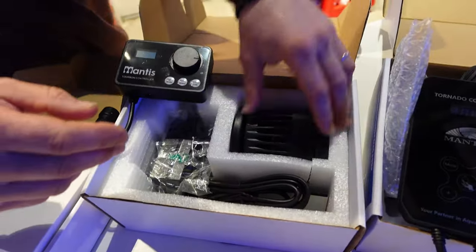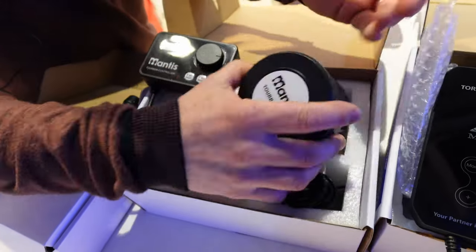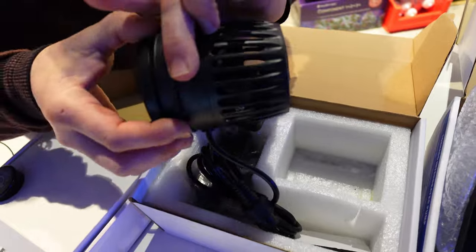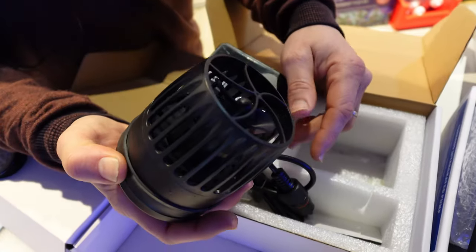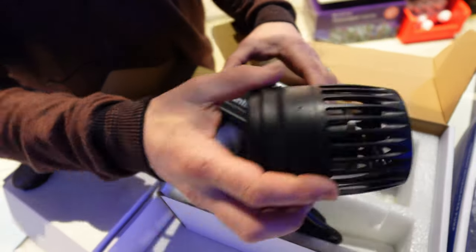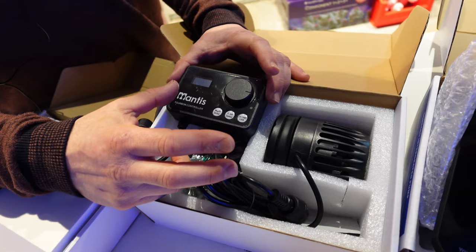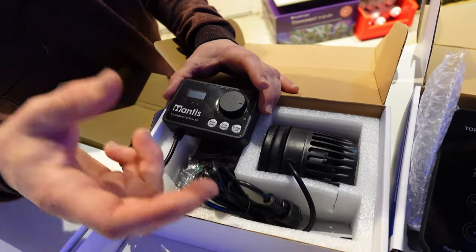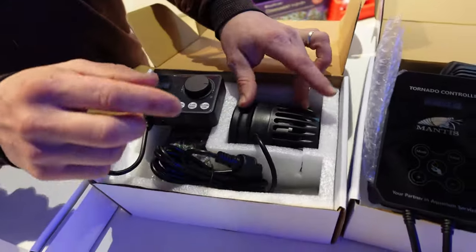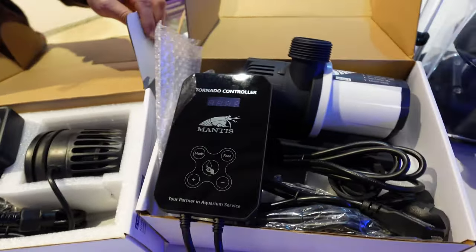On va passer aux pompes de brassage Matisse. Petites pompes qui sont sur aimants. La grosse va jusqu'à 18 000 litres/heure et la plus petite jusqu'à 8 000. Elles sont réglables de 10 à 100% de puissance. On peut les faire communiquer entre elles via Wi-Fi. Si vous en avez deux, on peut les coupler en mode stream pour faire des alternances. Il y a une bonne longueur de câble. Les aimants vont jusqu'au 19 mm.